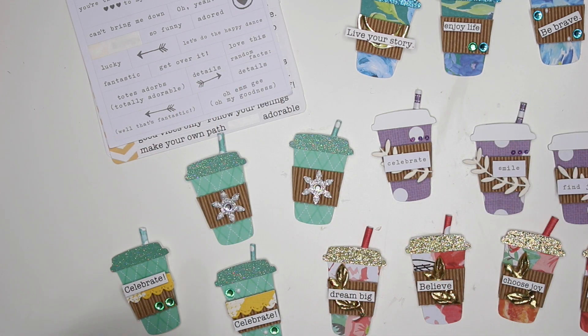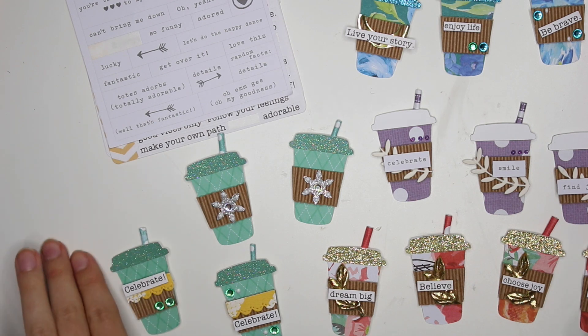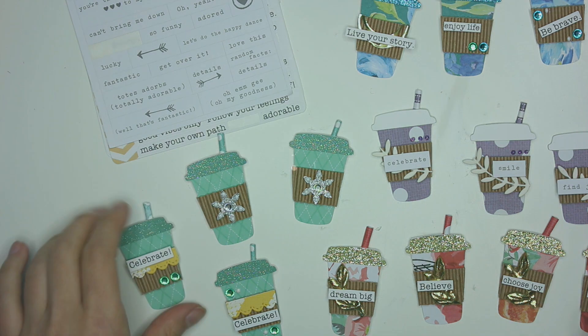Hey guys, it's Karolina here from Karolina's Crafts and welcome back to my channel. In today's video I wanted to do a little project share of embellishments that I had created and I'm so excited.